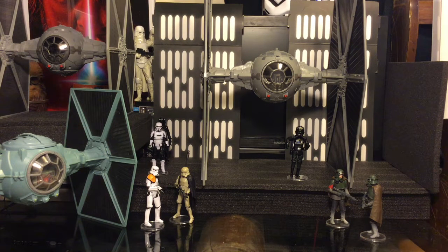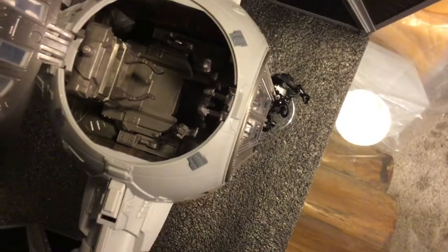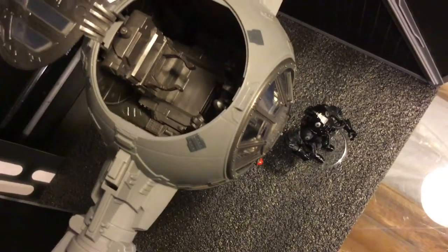Right out of the box, this thing is huge. I didn't have a chance to collect the Legacy TIE fighter, which this could possibly be a repack of — though I don't believe it is without having one in hand to compare. I believe this one is more in line with the Solo TIE fighter we received, however it is much larger in scale. I really like the plastic on these wings and I think it'll hold up really well — my wings seem to be straight.